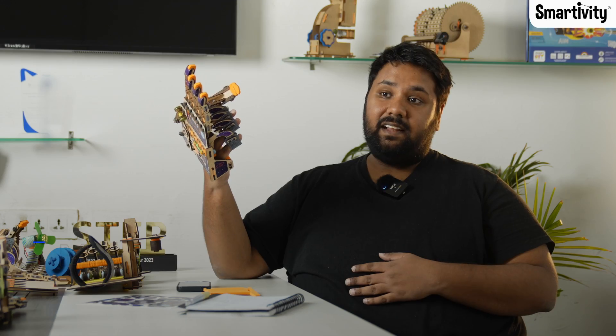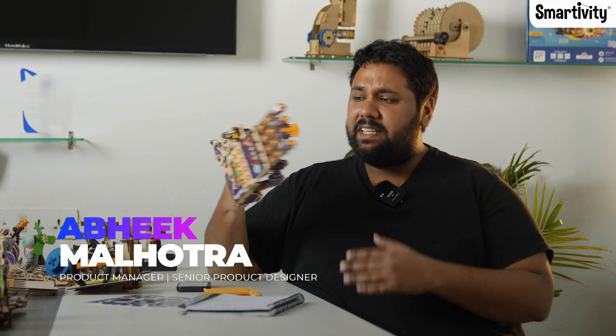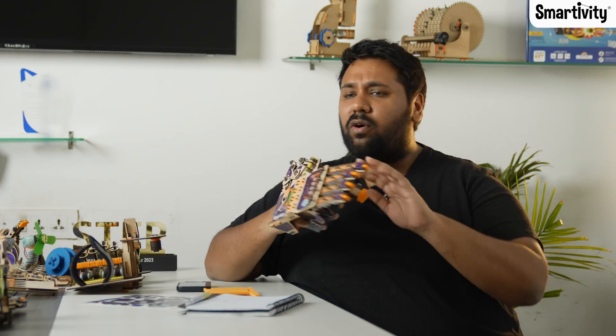I'm Abhik, this is the mechanical hand. We at Smartivity created this toy for kids of all ages.